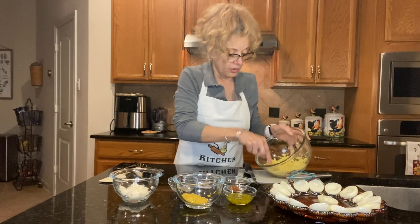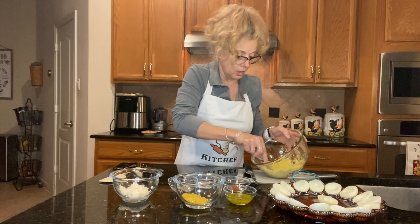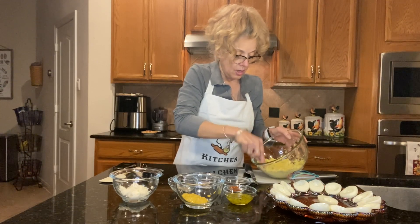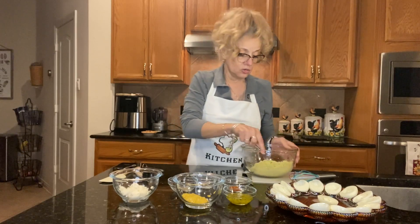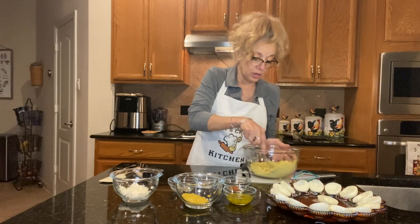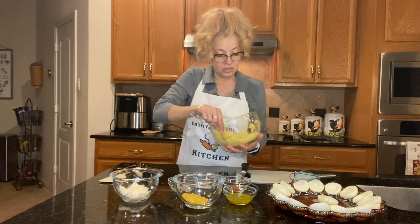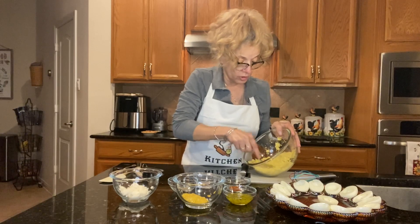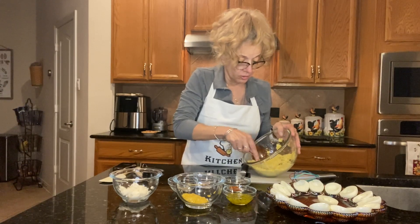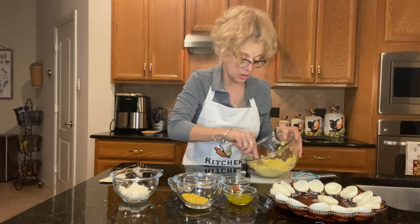We get it all nice and crushed up, getting every little chunky bit in there. I can't tell you how many times I've gone to an event — a dinner, a church dinner, a picnic — and the eggs are running. I cannot stand that, that is the most disgusting thing in the world to me. But we're gonna make some really wonderful tasting deviled eggs. You'll be able to brag on them — you'll have bragging rights on these eggs.